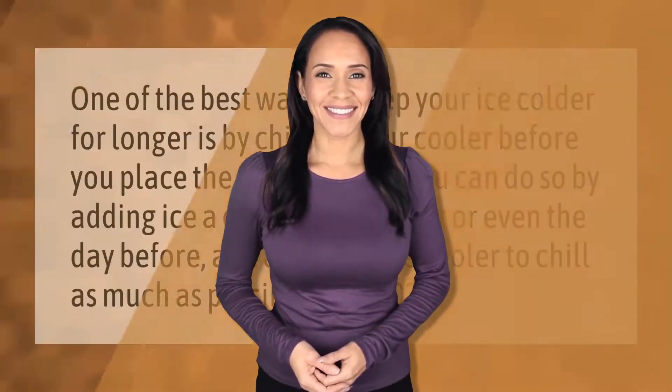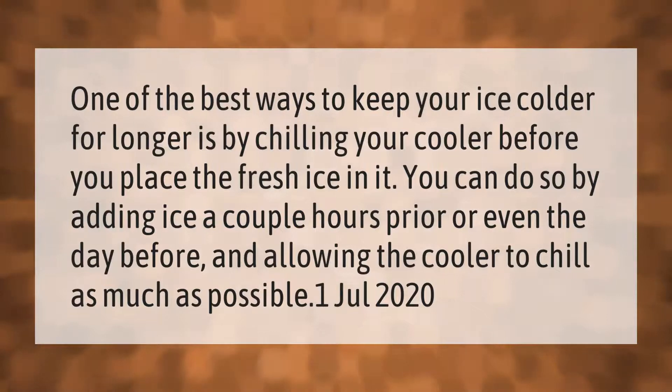One of the best ways to keep your ice colder for longer is by chilling your cooler before you place the fresh ice in it. You can do so by adding ice a couple of hours prior, or even the day before, and allowing the cooler to chill as much as possible.